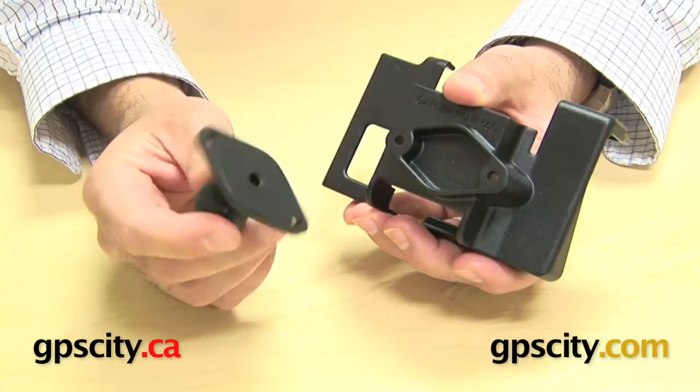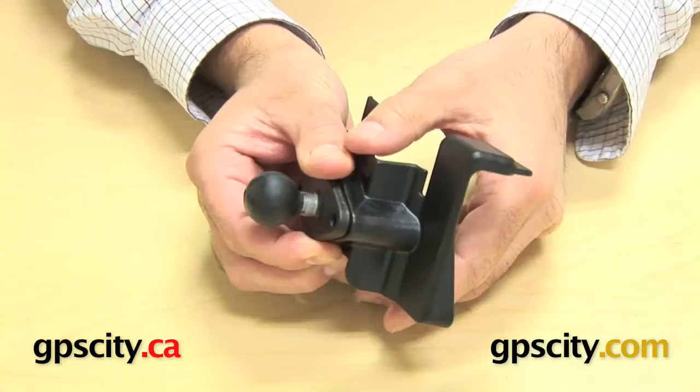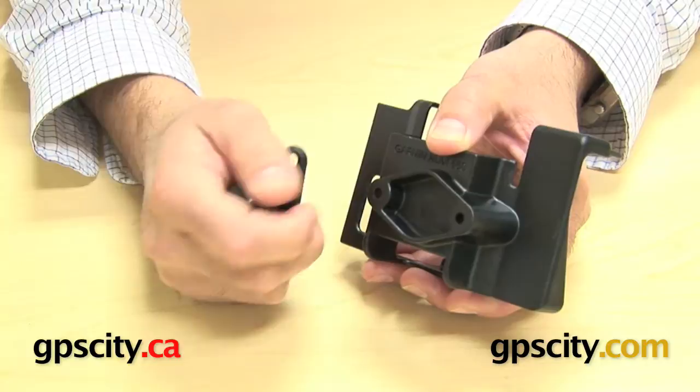What happens is that diamond plate matches up to one of these diamond plates, which is the RAM-B-238, and this diamond plate connects onto that point right there and then allows you to get a ball onto the back of the cradle and then mount it to an existing RAM mounting system. This part here is not included with the cradle, but the hardware to connect this cradle to this part is included with the cradle.